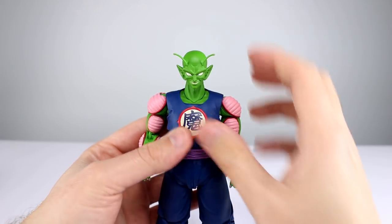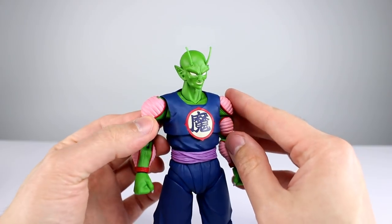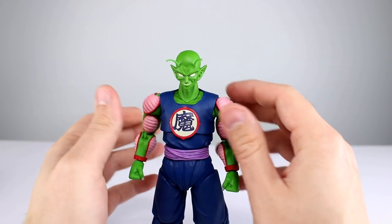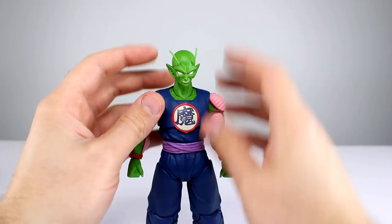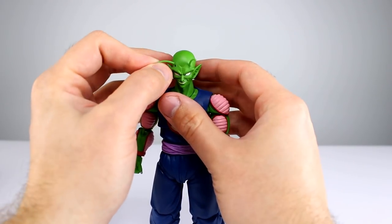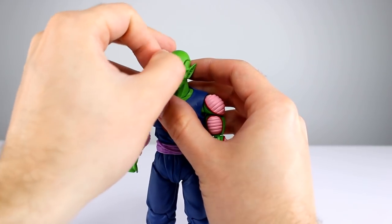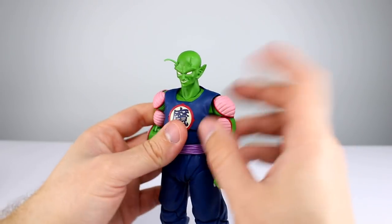One thing I want to mention before I forget: you can spin his antennae on all the different heads — they're articulated — and I love that. If he's dashing forward to punch somebody, you can make them go backward like they're blowing in the wind. They also do pop off, but I guess that keeps them from breaking. Just don't lose them — it's fantastic that you can rotate those things.